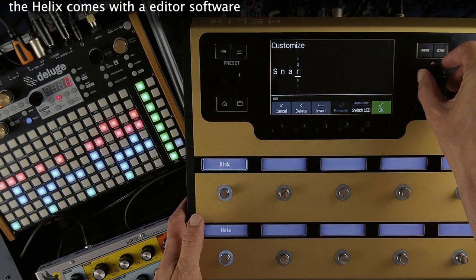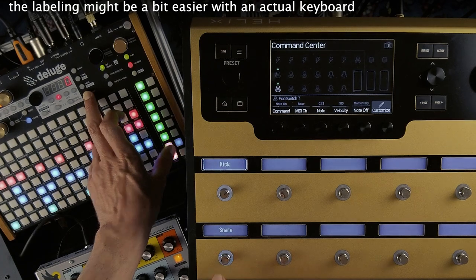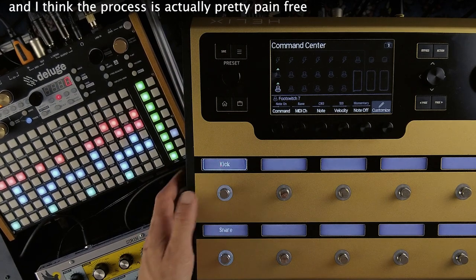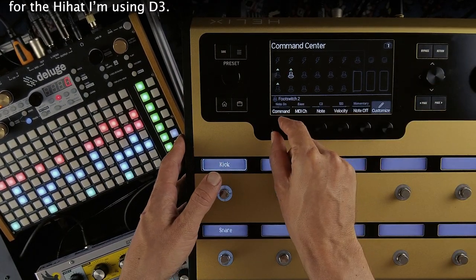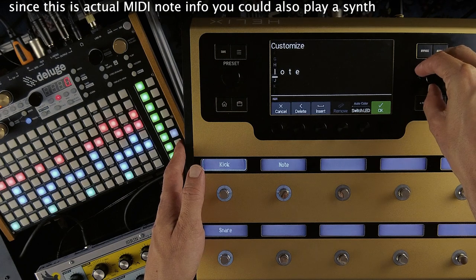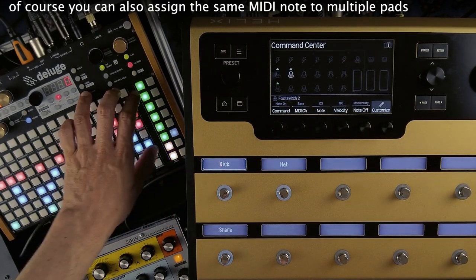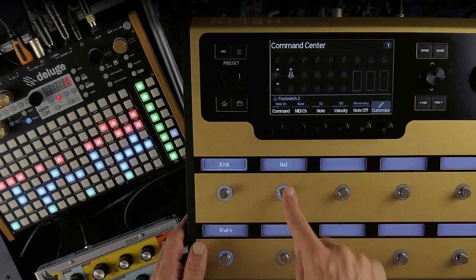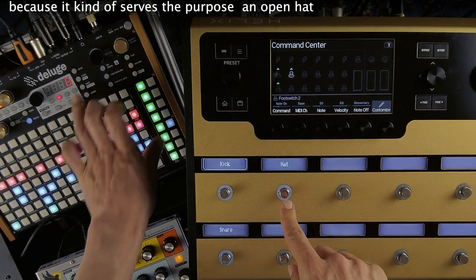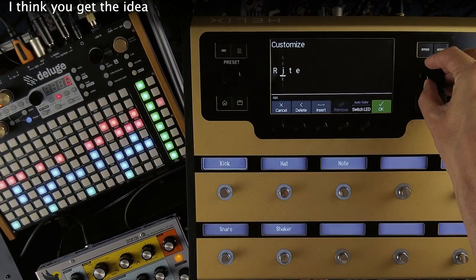The Helix comes with an editor software so you could also do this on a computer if you prefer. The labeling might be a bit easier with an actual keyboard, but I prefer to do it on the unit itself and I think the process is actually pretty pain-free. For the hi-hat I'm gonna use D3. Since this is actual MIDI note info you could also play a synth with this — a simple bass part for example by assigning a couple of root notes. You can also send the same MIDI notes to multiple pads. I decided to assign this cymbal sound to the hi-hat as well because it kind of serves the purpose of an open-hat. Now they both mute when I press the footswitch.